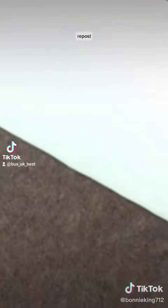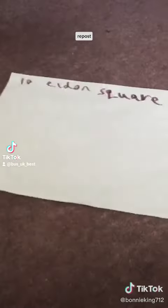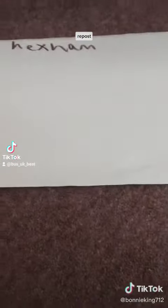First off, what you want to do is get two sheets of paper — green, of course. You want to know why my Valley 10 has two designs? That one's going to Eldon Square and that one's going to Hexham.